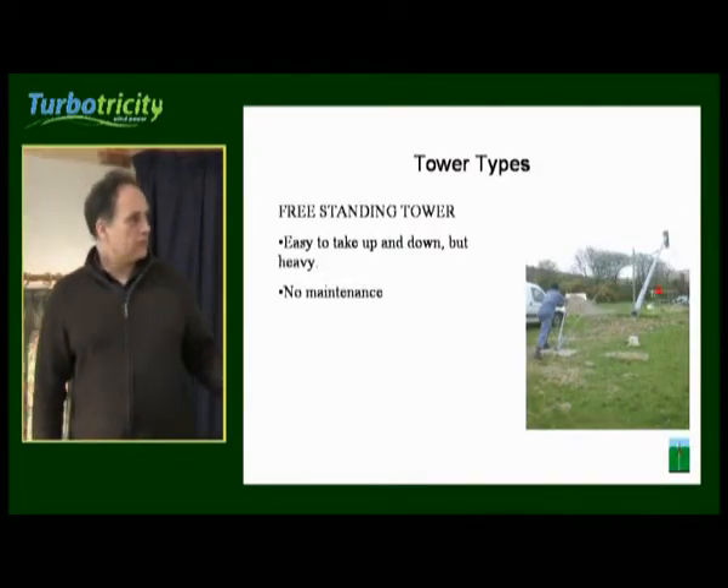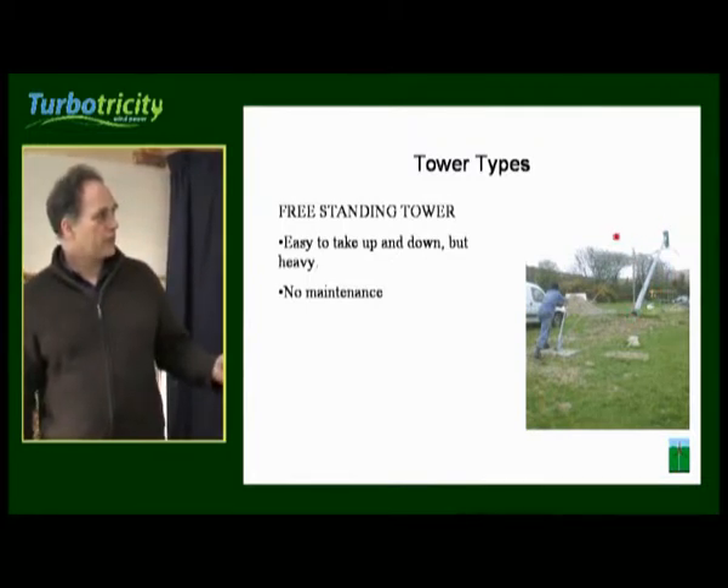And this is our Proven being hoisted using a gin pole here and being pulled back to the anchor point.